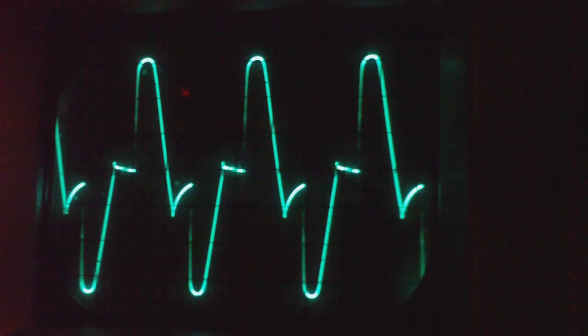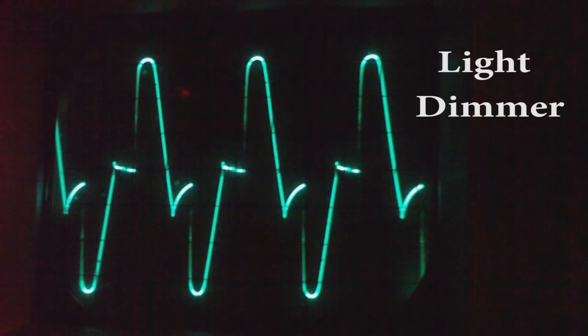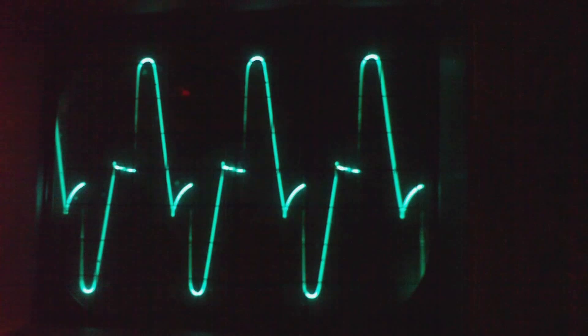So I wouldn't use a dimmer switch in place of a variac when testing radios, because it's just too noisy, as you can see. Thanks for watching.